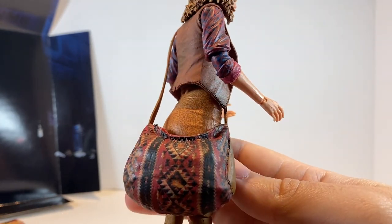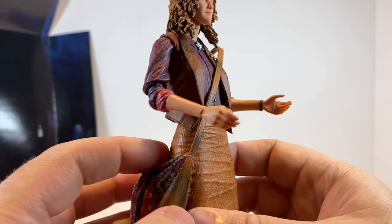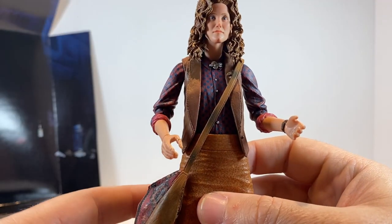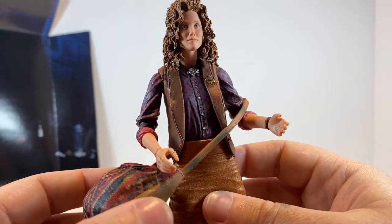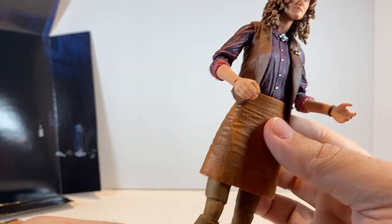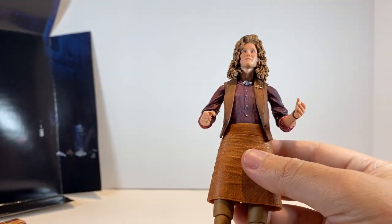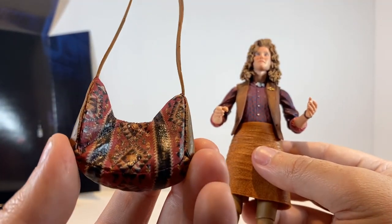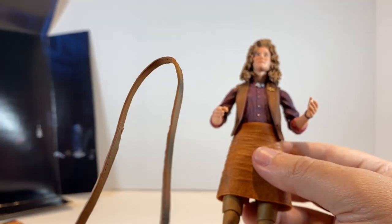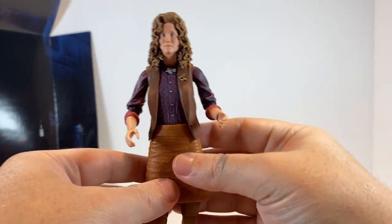I went ahead and put her bag over her shoulder. This bag is a hard plastic but the strap is pretty pliable, so it does go over her head and over her shoulder pretty easily — you don't have too much trouble sliding it on. Very nice detail on this particular accessory, I have to say.